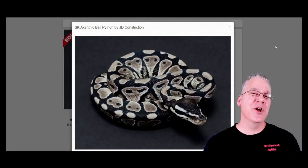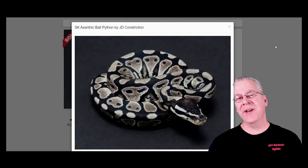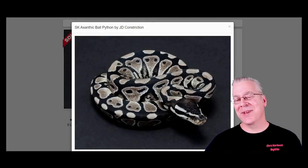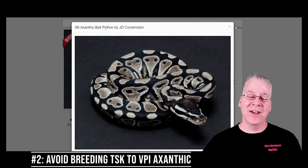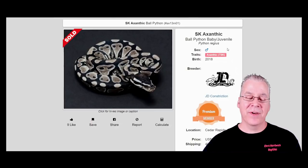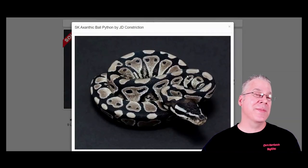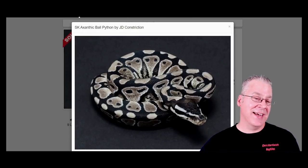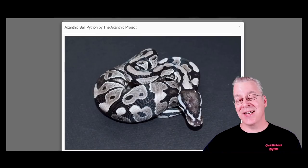Here's another project — the SK xanthic. I always thought it'd be interesting to take one version of a xanthic and breed it to another version to get the double xanthic, which would be a world's first. This is the SK xanthic, also known as the TSK xanthic — TSK stands for The Snake Keeper, a certain line of xanthic from that breeder. Essentially what xanthic does is remove all the pigmentation, leaving a black and gray silvery colored snake.